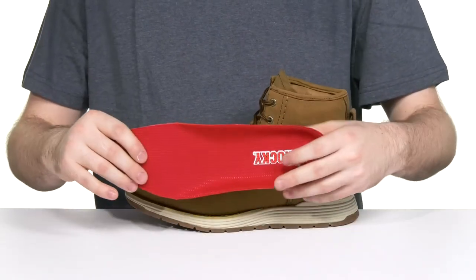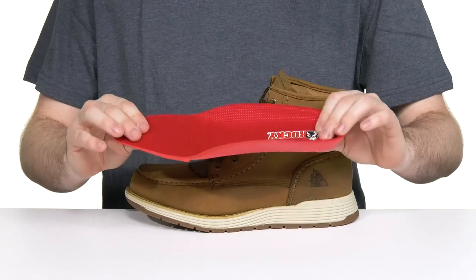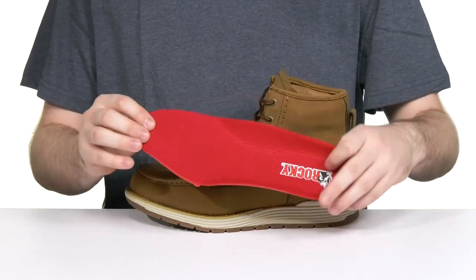It comes with a removable foam footbed made with Energetic Polyurethane Foam with an extra layer of EVA, keeping it extremely breathable for constant all-day support.